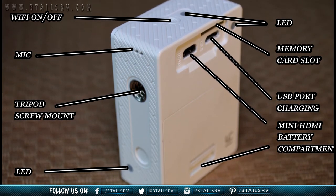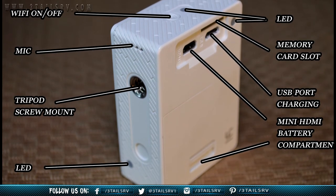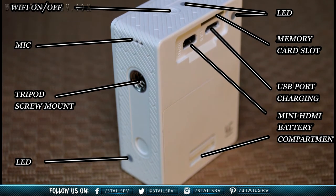LED indicator light, memory card slot for micro SD cards of a max size of 64 gigabytes, microphone, tripod screw mount, and lastly another LED recording mode indicator.